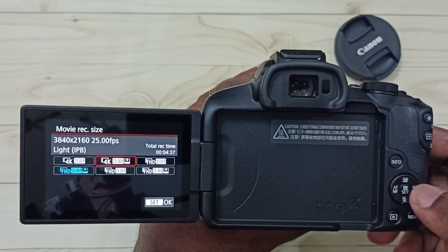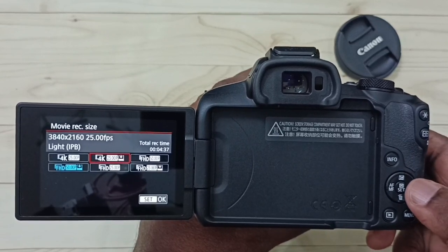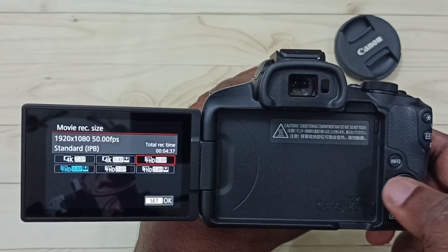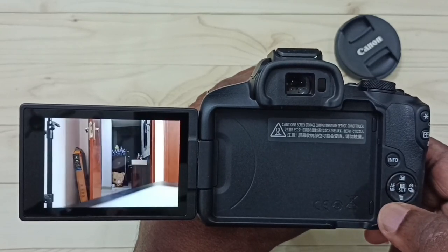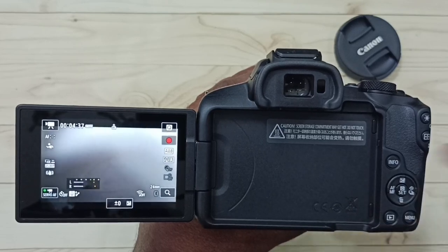I am going to select 4K Light IPB so the file size will be less — it records video at a lower bit rate. Let me select 4K Light IPB and press OK.